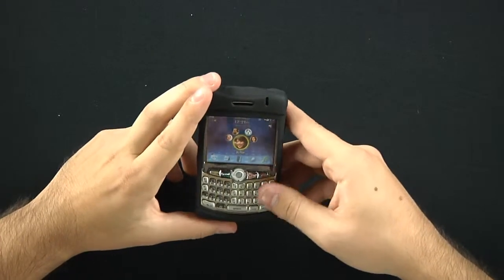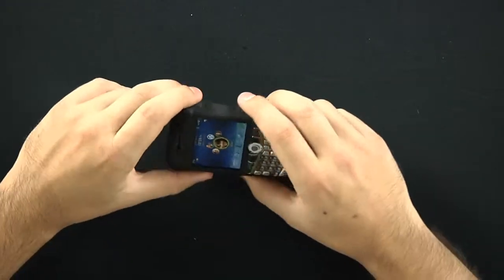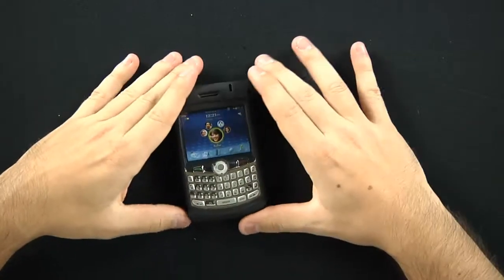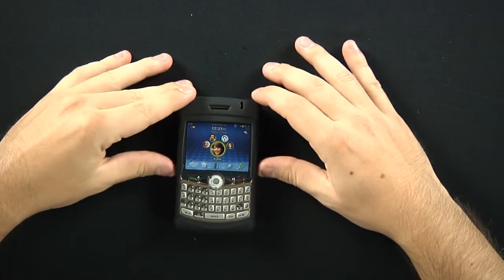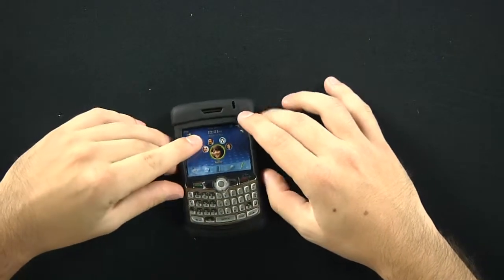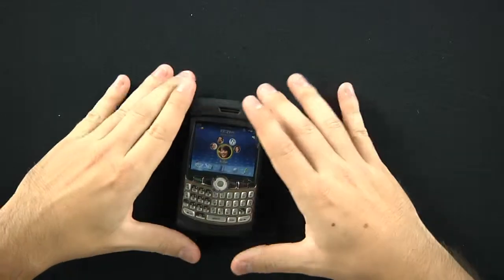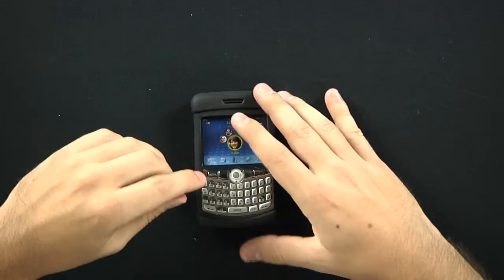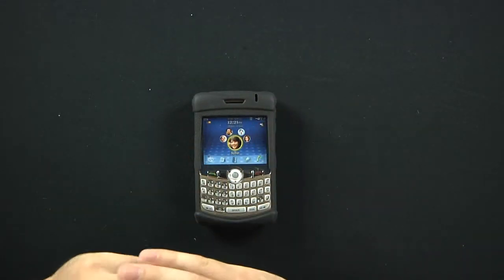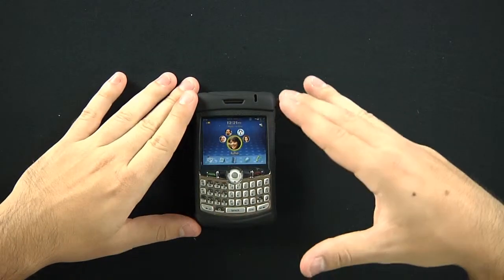And LED flash. So with that screen protector, this is going to be a nice way to protect the entirety of your BlackBerry Curve 8300, and as I said it fits on the 8310, 8300, 8320, and 8330 models. So it's sort of a universal case for the BlackBerry Curve series.